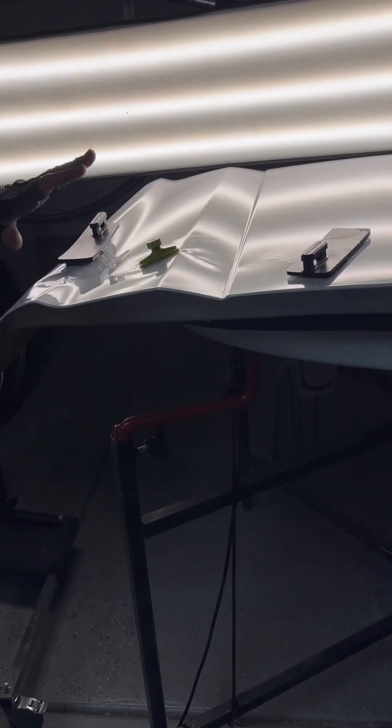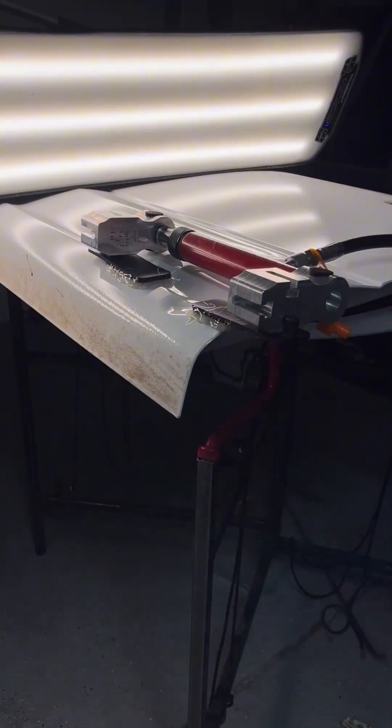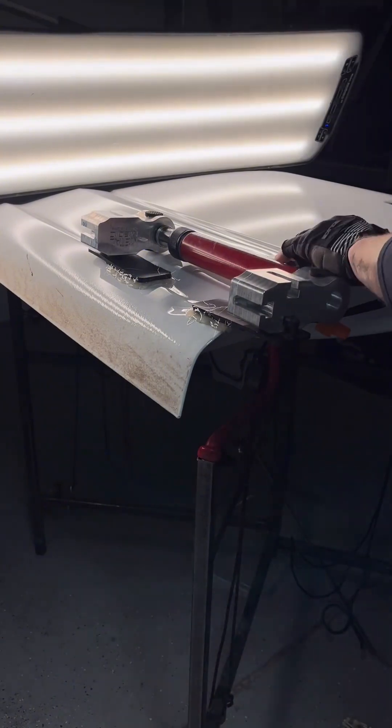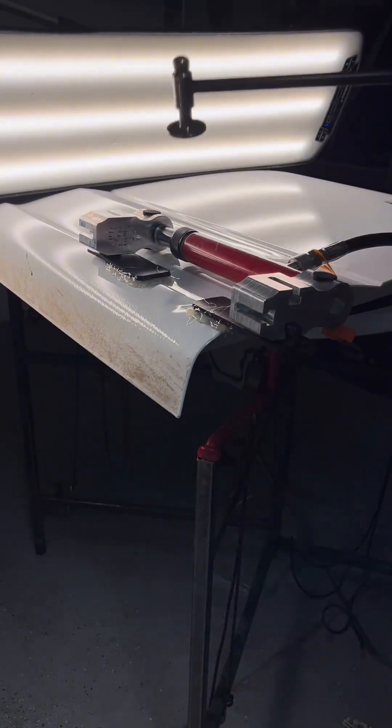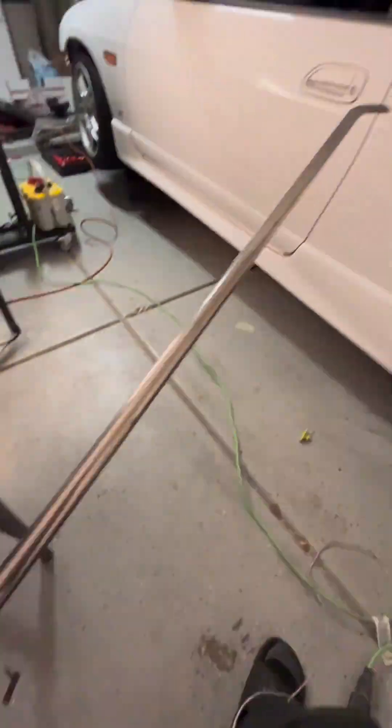The next step on the lower portion of the door is basically the same as the top. I'm going to be applying these tabs, adding tension, and watching this dent walk out. You can see here as it expands the dent rises, creating an opportunity to work the crown down while under tension again.